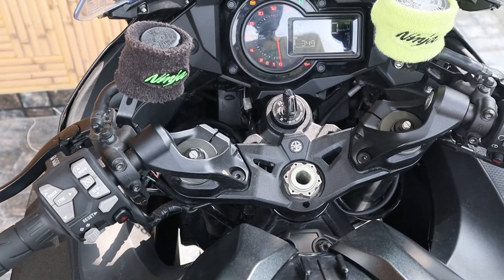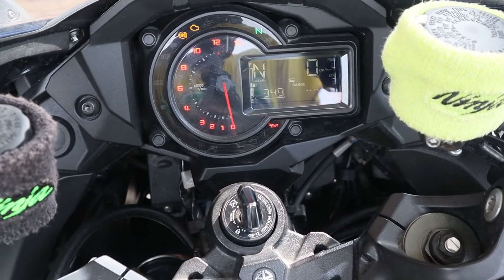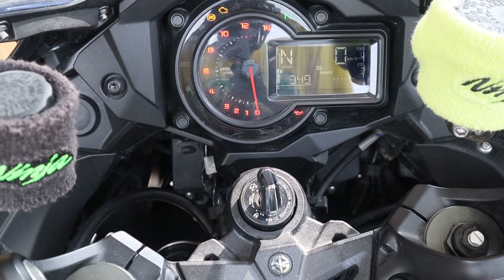That is all for the Kawasaki H2 SX cockpit walkthrough. On a separate day, maybe I'll show you how the cruise control works. If you liked the video, please hit the like button and subscribe to my channel for more content. Thank you.